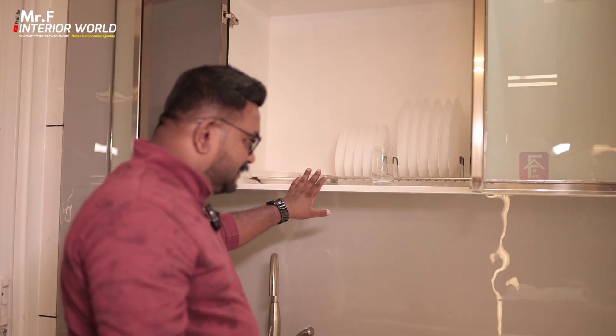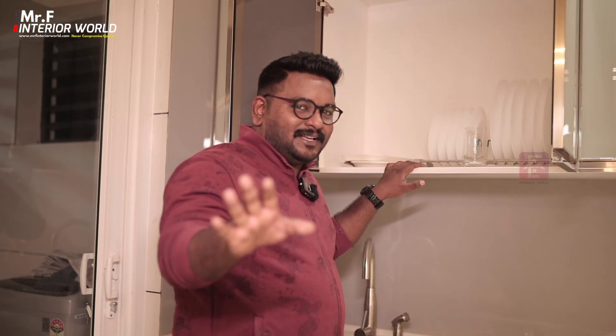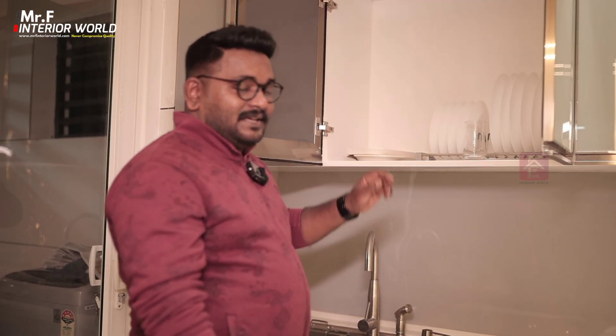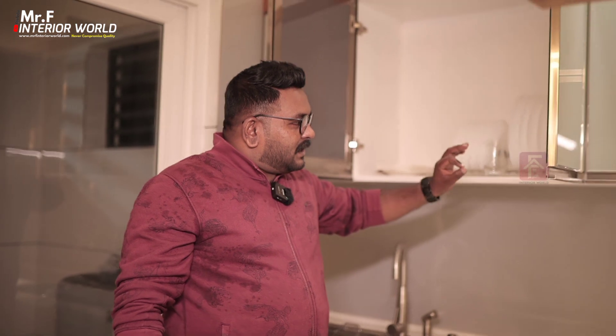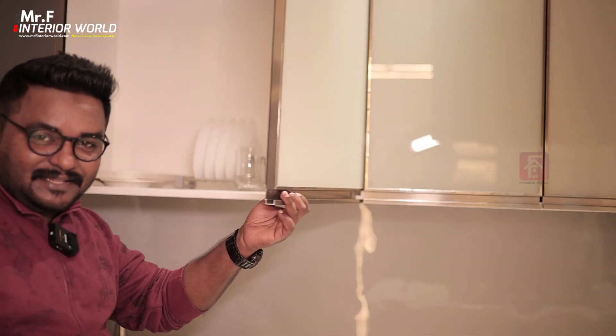This is a GT-BT multi-wood carcass. When we are screwing into the multi-wood, these doors are properly fitted.